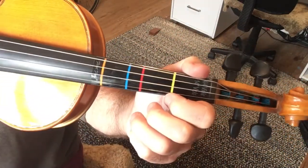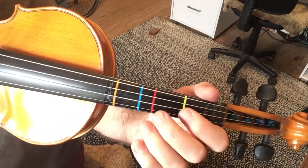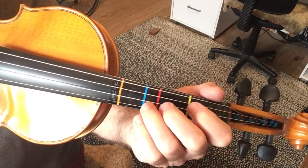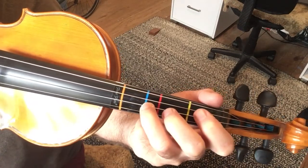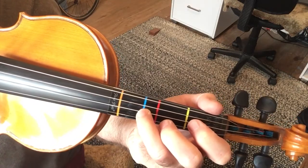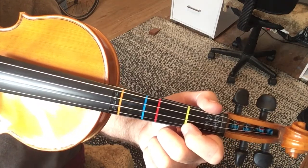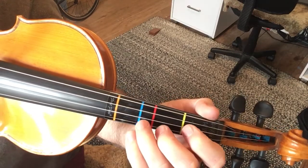We start off with the A string. We're going open A, which is a leading note, and we're starting on the D — so the beat starts on the D. Then D, third finger, open A string, then first position the F-sharp, then open A, and back to the D.